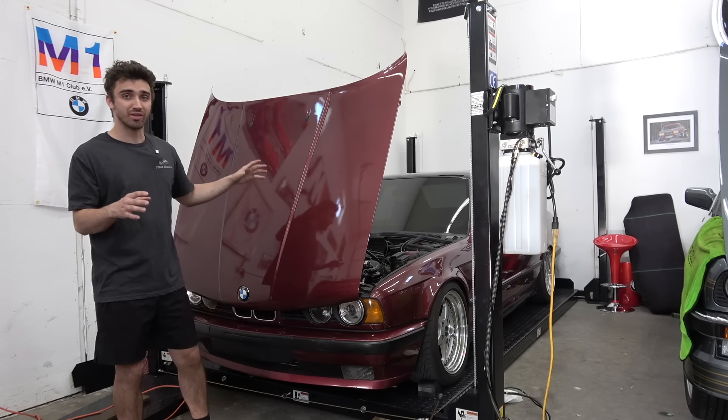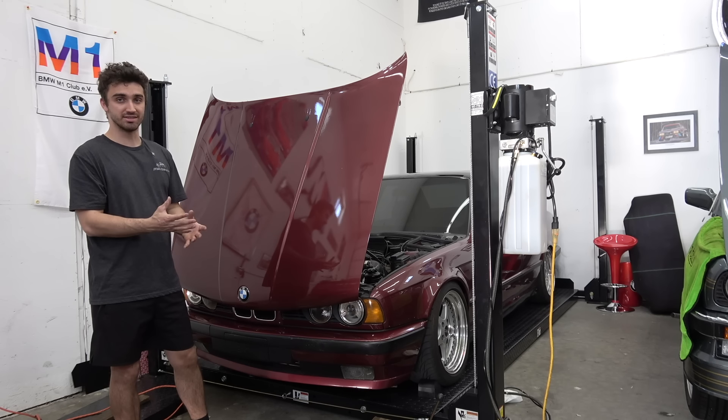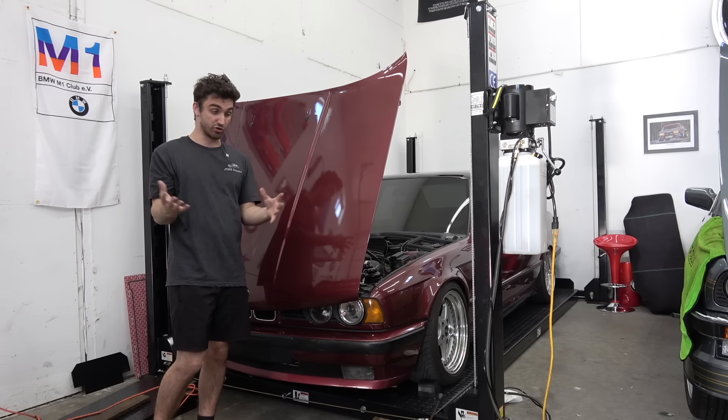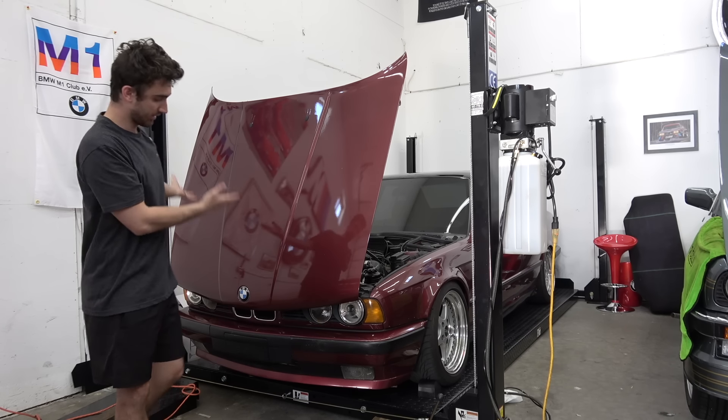So we're going to go through. I'm going to remind you guys what the build is, and then we're going to inspect it. We're going to put it up on the lift, see what's going on underneath, and see what things need to be addressed.